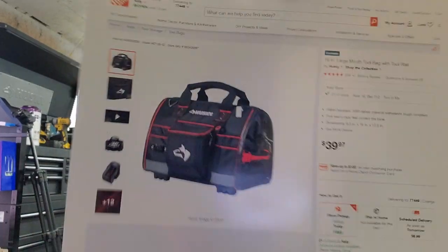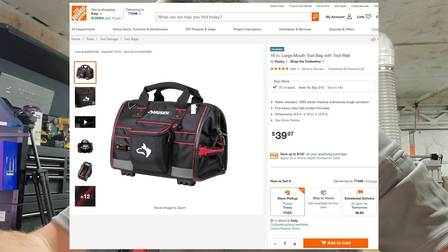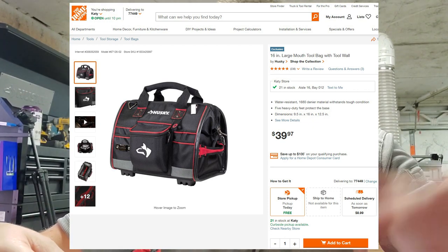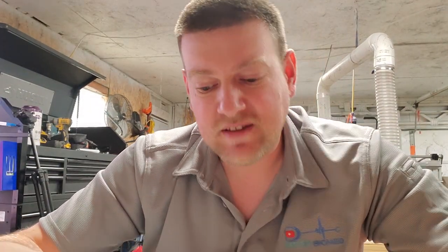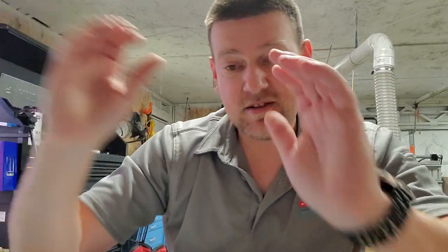To hold all these tools we have the Husky 16-inch tool bag at $39.97. It's got a rigid liner, a nice handle, external zippered pouches — a major plus for things like Loctite — and plenty of tool storage on the inner pockets. This bag is probably going to last a lifetime. It has studs in the handles for durability. If it wasn't for the Milwaukee bag I use every day, this is the bag I would go for.